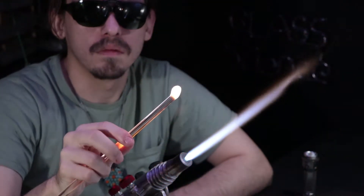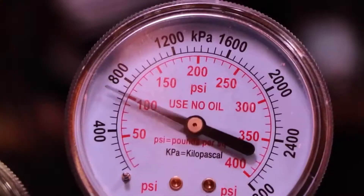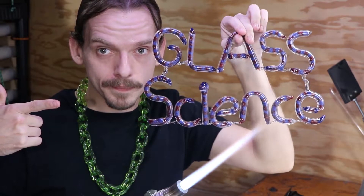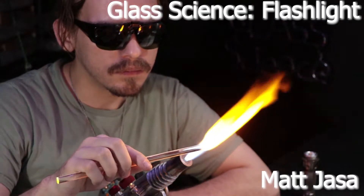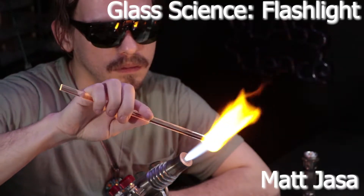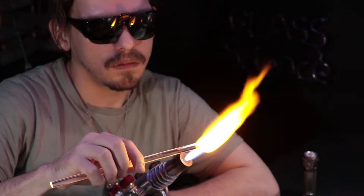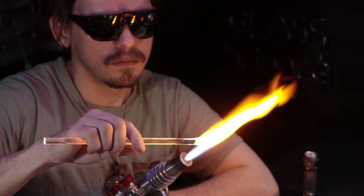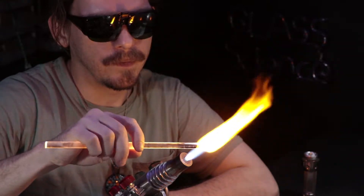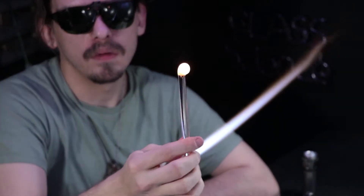Welcome back to another episode of Glass Science. My name is Matt Yassa, and for today's project I'm going to fix this flashlight. I ended up dropping it a while back and breaking the reflector and the lens on it, so now it's just a single LED bulb. It doesn't actually shine very far away, only a few feet. So I'm going to go ahead and fix that today.